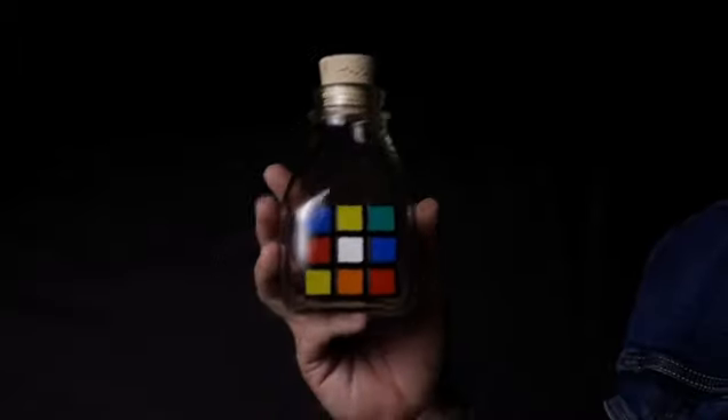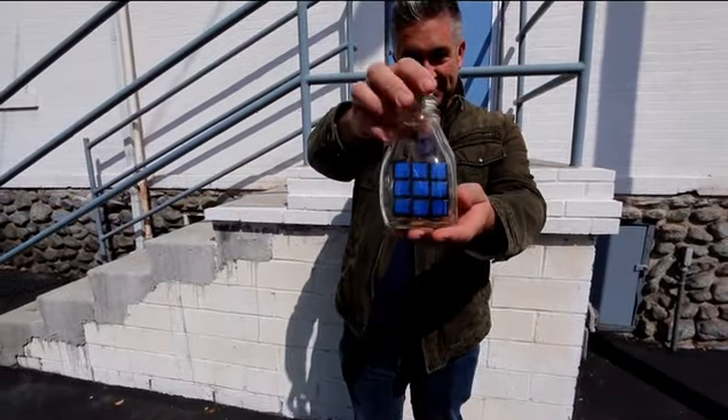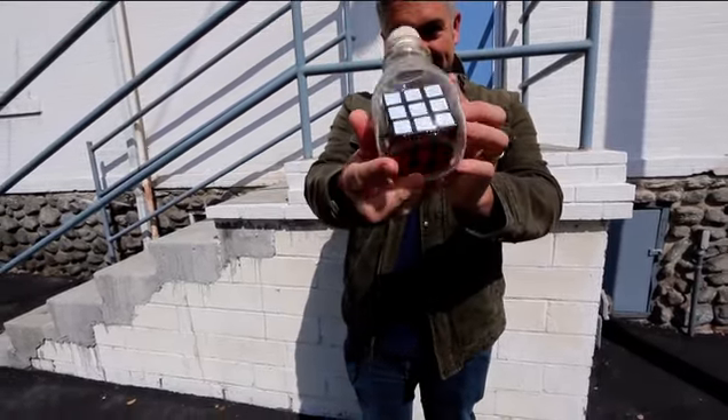That's right, and there's more. The third mystery we're going to teach you is how to solve a mixed cube while it's impossibly trapped inside a bottle. This takes an impossible effect and makes it even more impossible. And the best part of all, it's easy to do and you can start doing it right away.